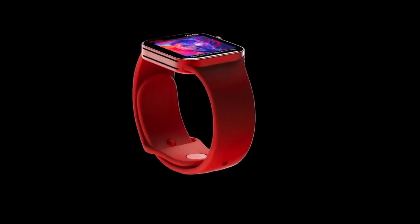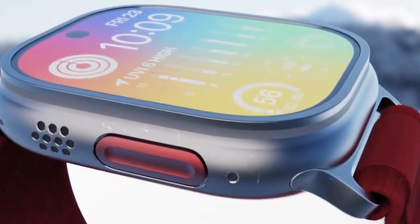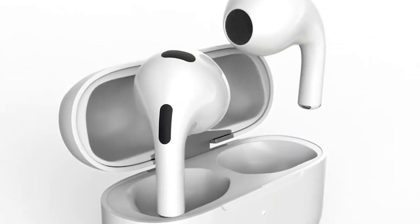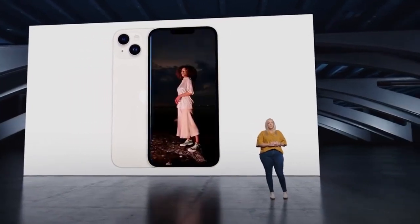Apple has not yet announced the date of the official presentation, but we expect it to take place in early September. We can also expect to see new Apple Watch Series 9 and Apple Watch Ultra second generation at this event. It is expected that the new generation of AirPods will not be part of the September event. As soon as Apple announces the date, we will definitely inform you.